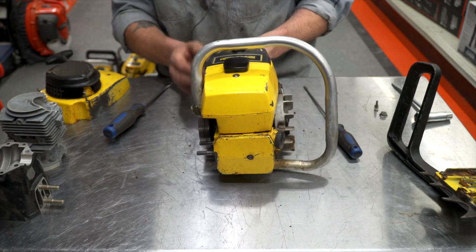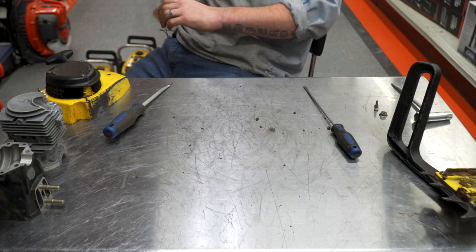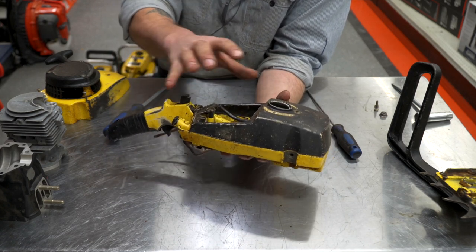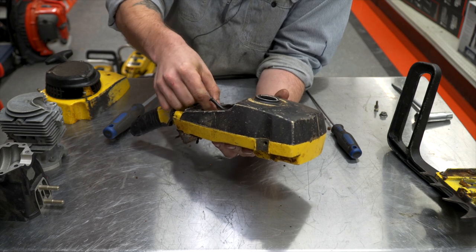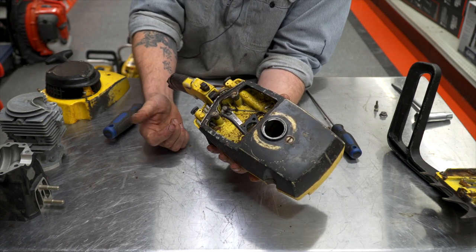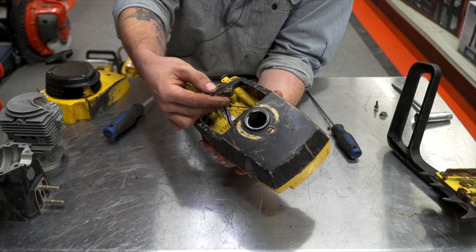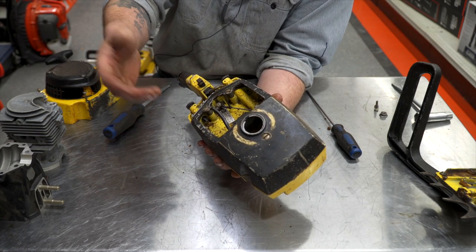I think that's about as far as I want to take this guy apart. What we'll do is take a look at that short block I've got. These tanks — there are so many different variations, but they all kind of are interchangeable between the different carburetors and things. A lot of the late models use like the SDC carburetor. The early ones — like the early 110, 210, and I think 310 and 410 still used it too — used what they call the bullfrog carburetor. They're kind of an oddball thing.